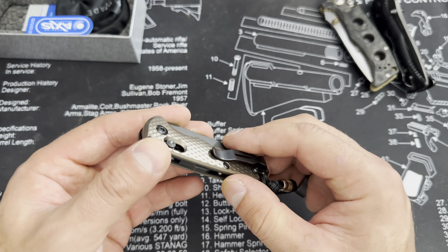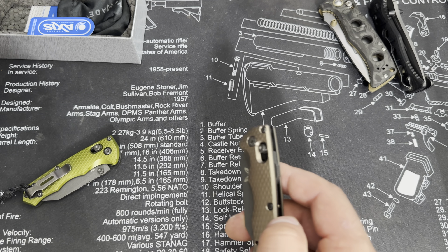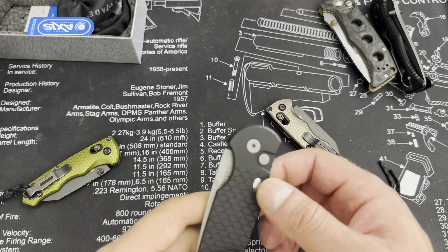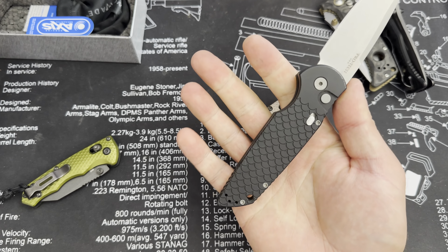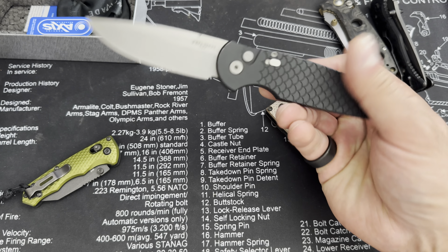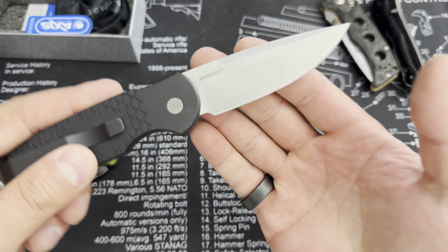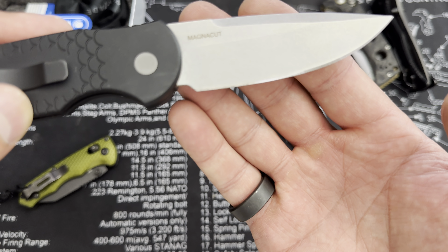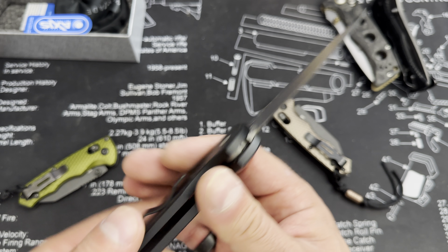These boxes are always overly tight. And there she is. Since we already have one in forest green, I opted to go with their flat earth. The colors never come out looking the same when they show them on the website. I don't know if I like this one that much — this looks more like a champagne color than a flat earth.